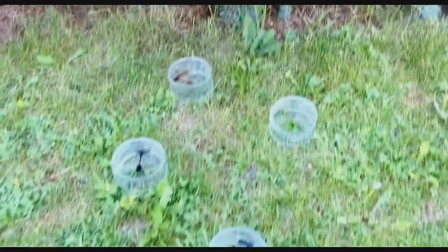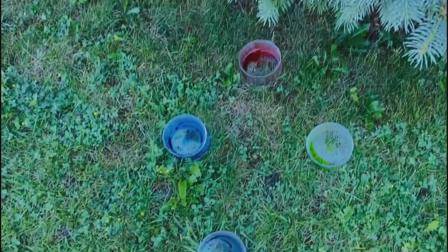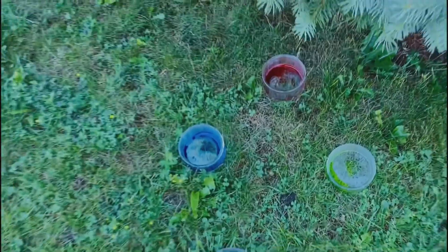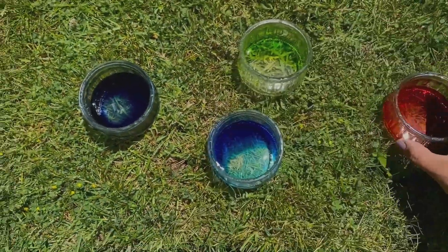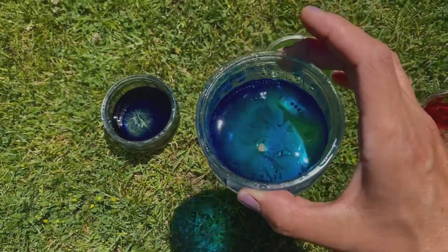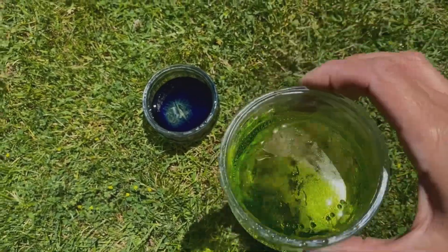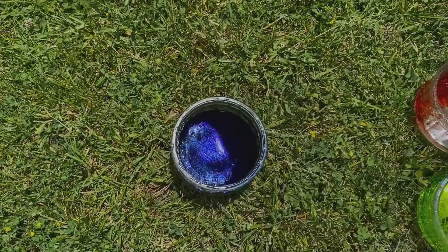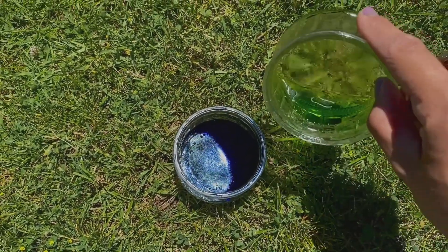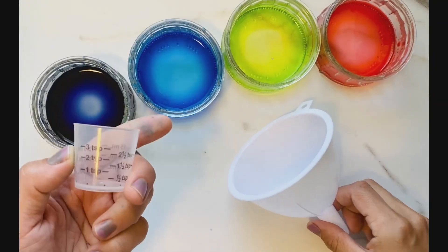A big rainfall is about to come so I'm getting my jars ready. I put some jars under the tree and a few jars out in the open. After the rain, I can see it did rain quite a bit. The red jar caught a lot, the blue not too much, the green more than I expected, and my two mixed colors made a dark blue.